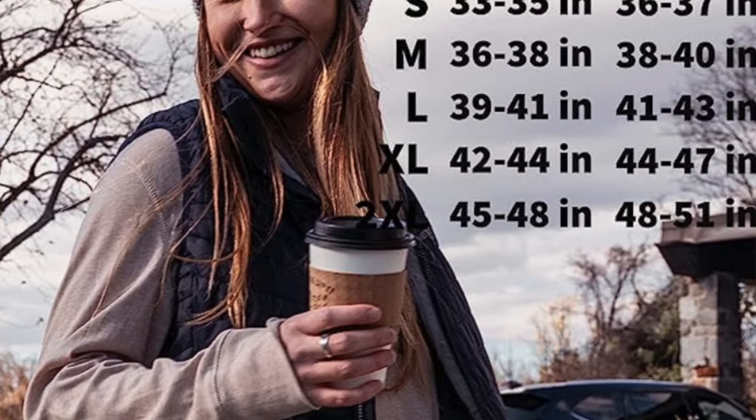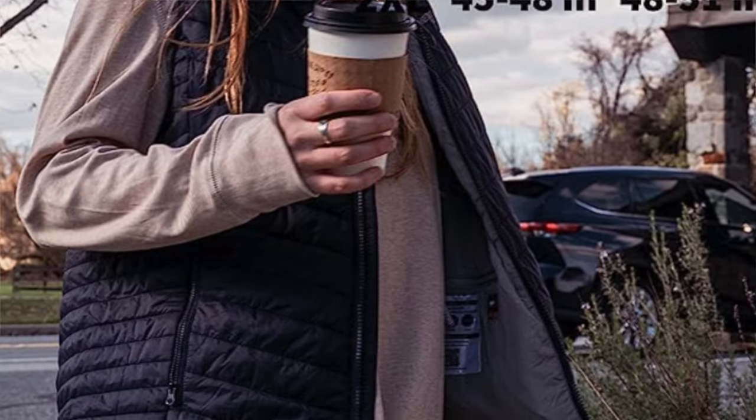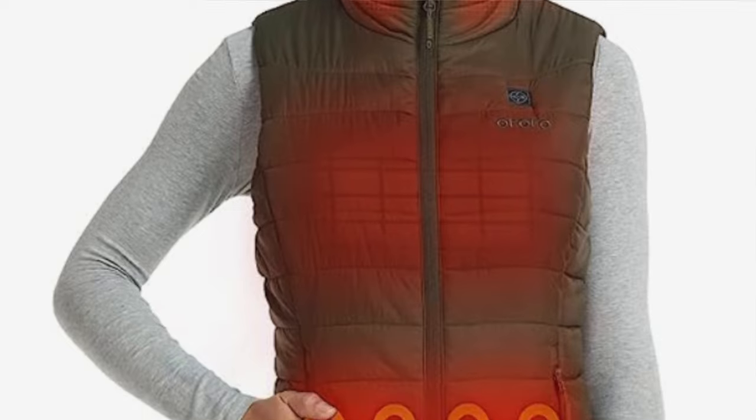The pros: very soft, comfortable fabric with a windproof exterior, a heated collar for added warmth and protection, and a roomy front zip pocket for securely holding small items. The cons: the pockets feature nylon lining and don't have any heating elements.